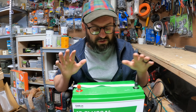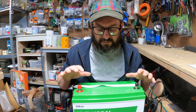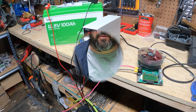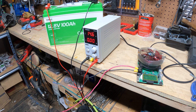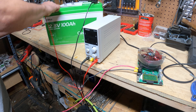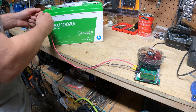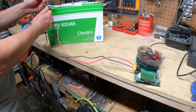Now I'm going to charge it up and run it through a couple of tests. The battery is at 14.6 volts and 0 amps, so it's fully charged. I'm going to turn the battery charger off and put it on a low C battery tester. I'll just attach it red to red, black to black.